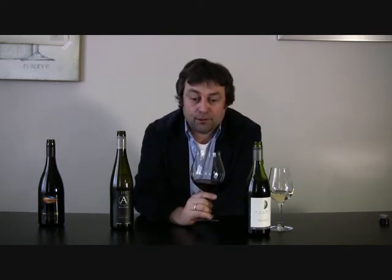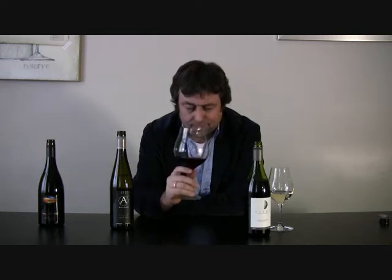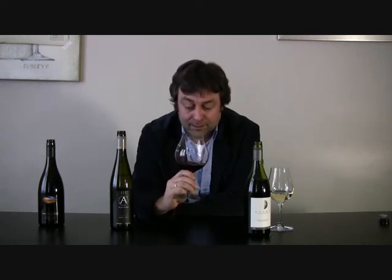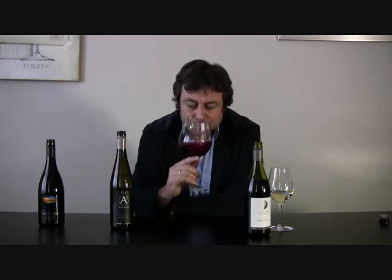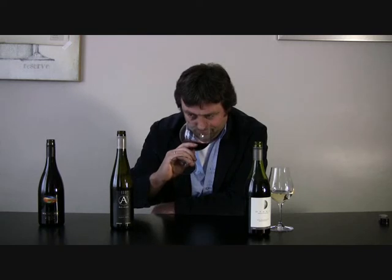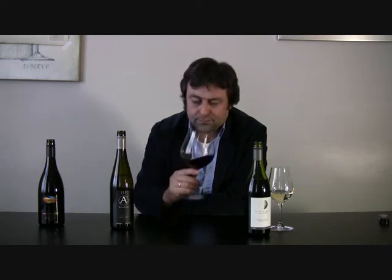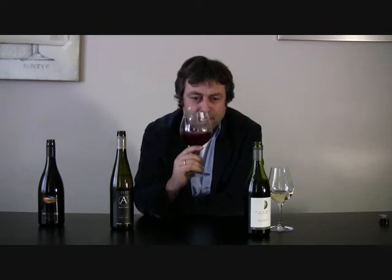Straight on the nose you just get oak — quite a bit of oak. You do get fruit coming through and it's quite a nice colour. It doesn't look over-extracted although it does look fairly brown around the edges, even though it's only a 2007. There is some black fruit, some blackcurrant — not so much summer fruit, but really deep black fruit. But it's covered with oak.